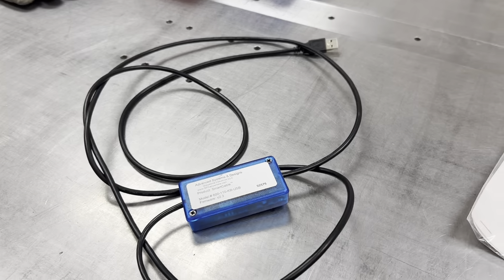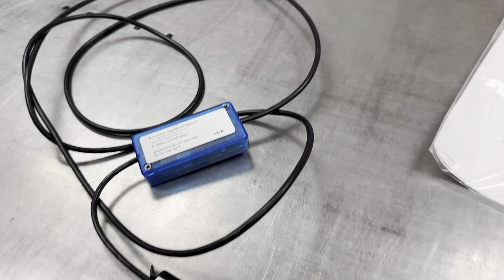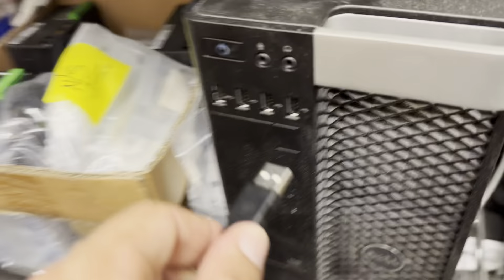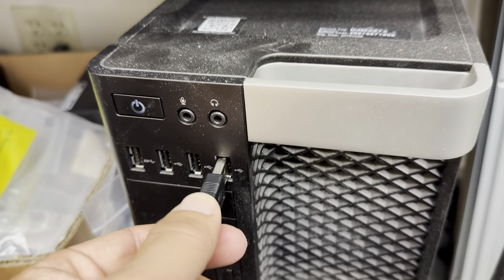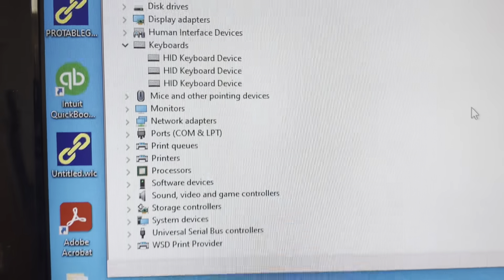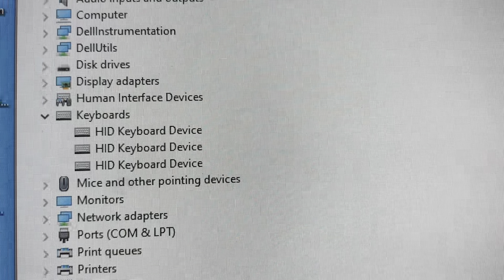When we look at the smart cable, this is the unit we're looking at. As you can see, one end has a USB plug on it. We simply take that plug, go over to our computer, plug it into the USB port, and you'll hear it and you'll see it — Windows has added a third keyboard. That's it.